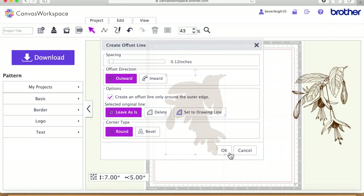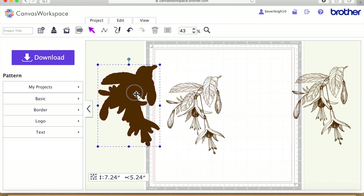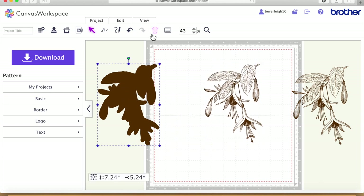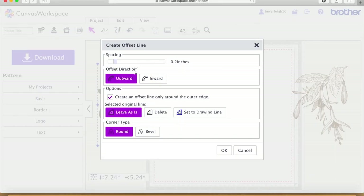Just waiting for it to finish computing — and there we have it. I've done it bigger than it needs to be because it tends to get a better offset initially. But I don't want 0.12 inches — I want 0.04 — so I'm going to go inwards by 0.08 inches and say okay.